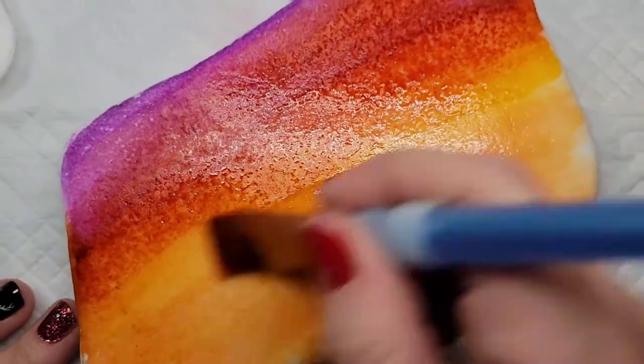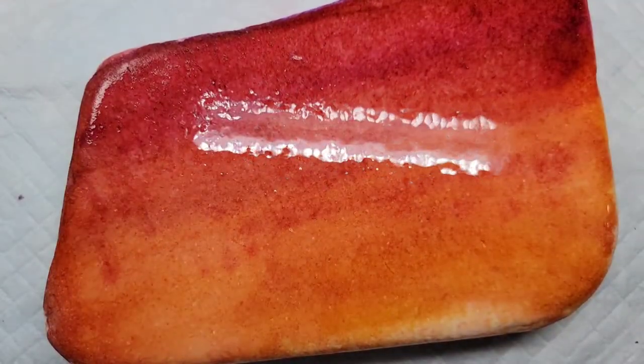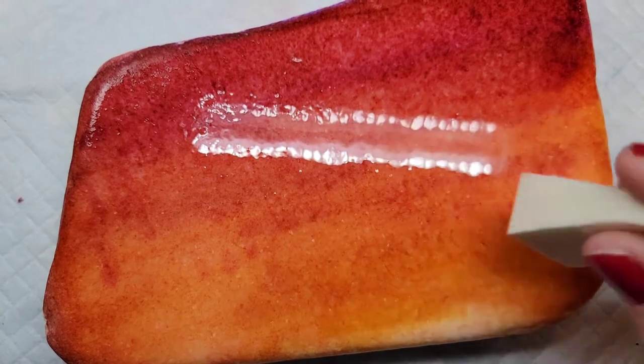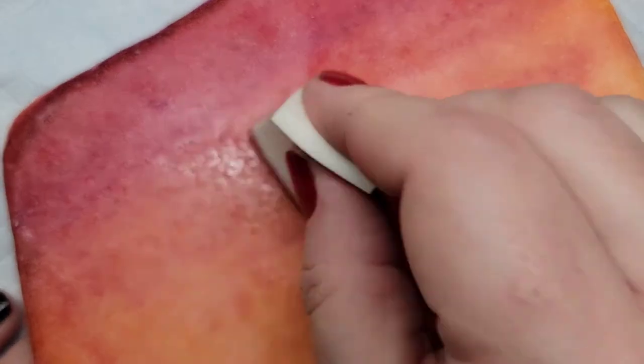The color still ended up a little more intense than I intended, so I'm going to spritz it and then use a makeup sponge to dab it and lessen that color a little bit. It'll also bring out that Santorini sparkle from the background.